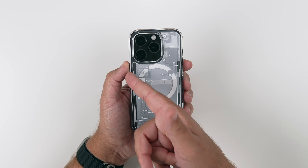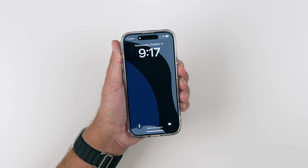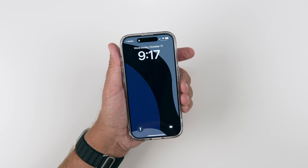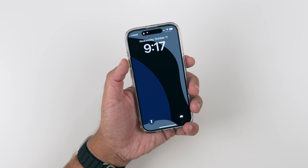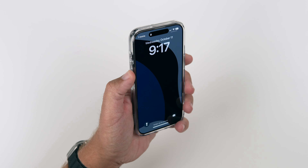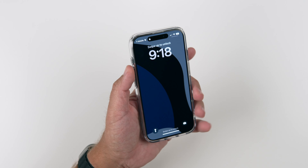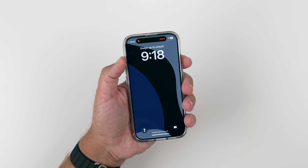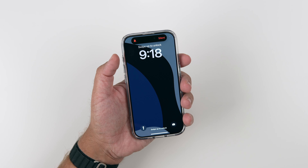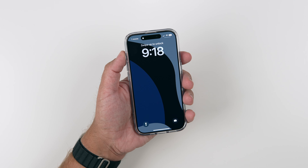Now let's go ahead and do the clicky button test and see how responsive these buttons are. Let's do the power button first. Nicely done there. Volume up and down — very clicky. And the action button — very responsive, very easy to use. So no issues at all. Passes the clicky button test with flying colors.